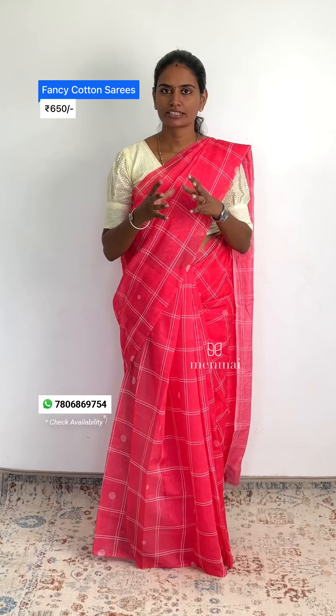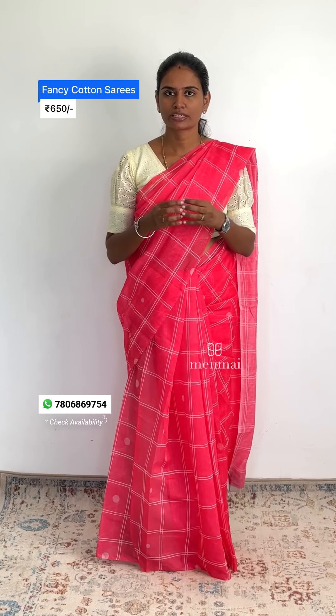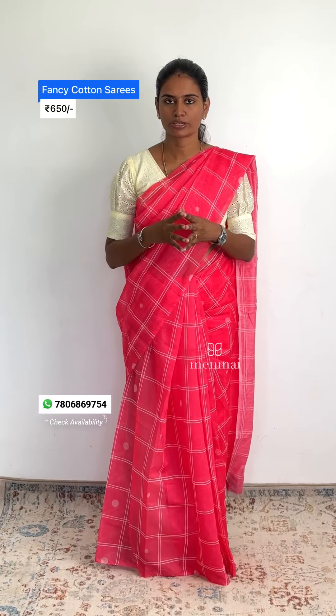Hi, in recent days, Menmai has a huge hit collection of fancy cotton collection. The fabric is more like chanderi cotton. It is easy to drape and maintain. You can also wash it iron-free.